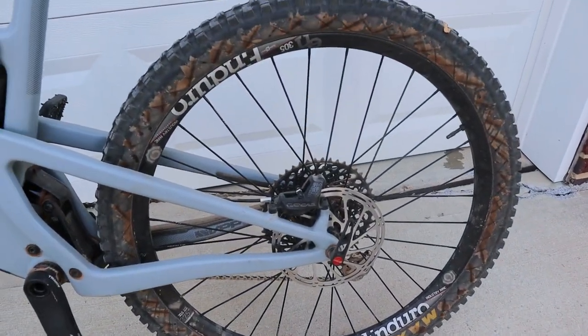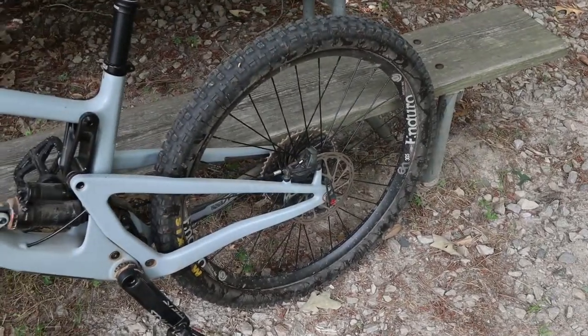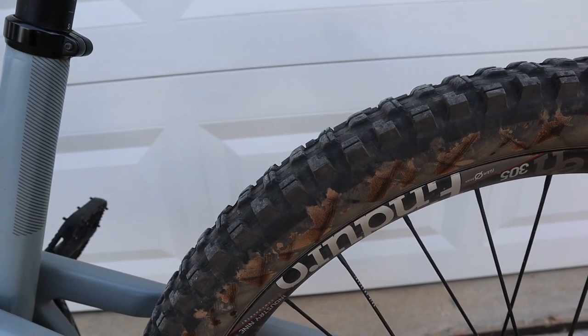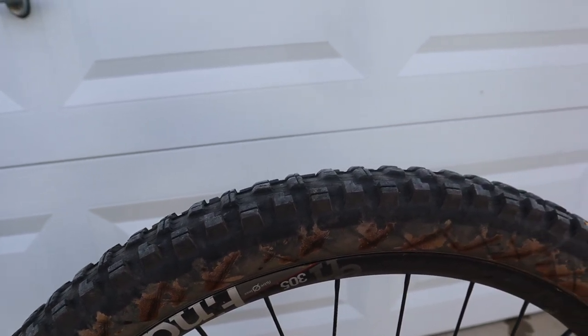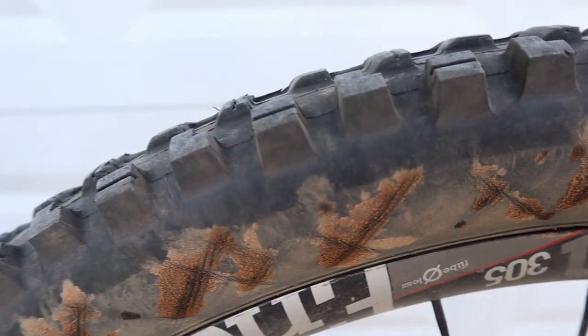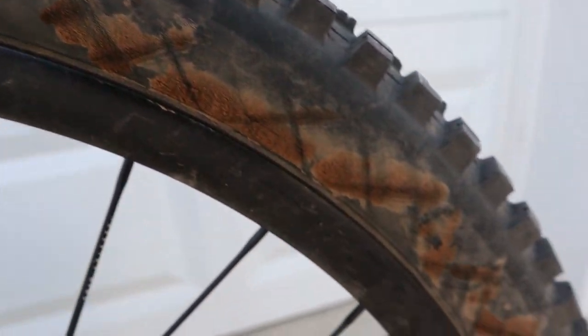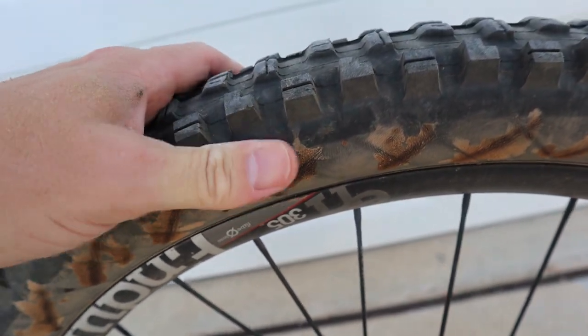In a previous video - I think it was the video I did on three ways to improve your ride - I mentioned about these wheels seeping sealant. It has gotten worse, especially since I've been storing the bike inside the van more often. It could be due to humidity and heat expanding the casing. The casing is porous, pretty much all the way around, and I am losing tire pressure - probably 10 psi in about three days.